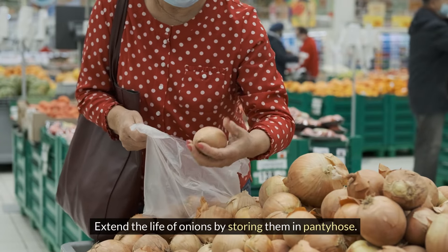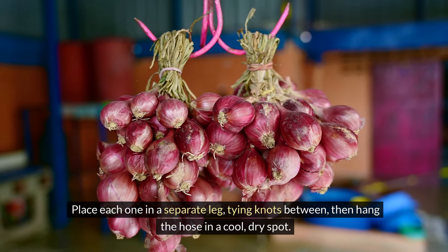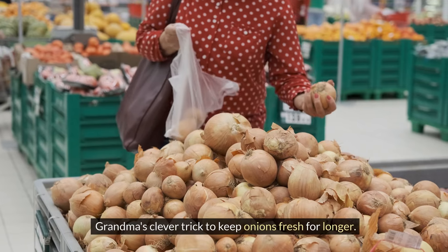Extend the life of onions by storing them in pantyhose. Place each one in a separate leg, tying knots between, then hang the hose in a cool, dry spot — Grandma's clever trick to keep onions fresh for longer.